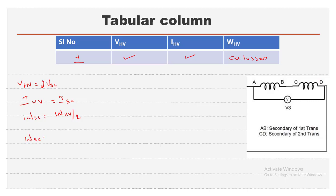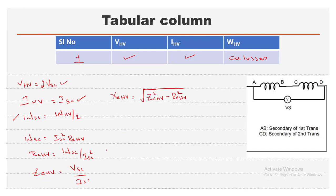We know W_SC = I_SC² × R_e(HV), so the equivalent resistance referred to the HV side is R_e(HV) = W_SC / I_SC². The equivalent impedance referred to HV side is Z_e(HV) = V_SC / I_SC. Then the equivalent reactance referred to HV side is obtained using X_e(HV) = √(Z_e(HV)² − R_e(HV)²).